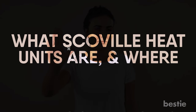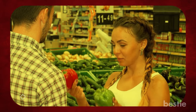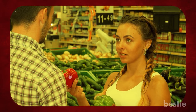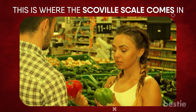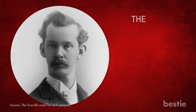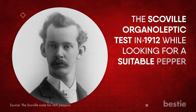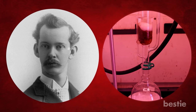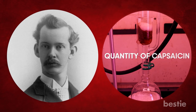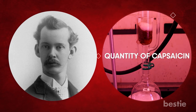Oh wait — do you even know what Scoville heat units are and where they come from? Wilbur L. Scoville established the Scoville organoleptic test in 1912 while looking for a suitable pepper to use in a heat-producing ointment. The scale is used to determine the quantity of capsaicin in peppers — the chemical ingredient that gives chilies their heat.